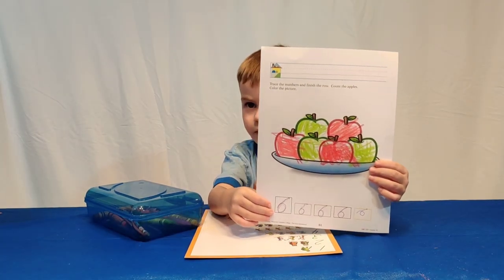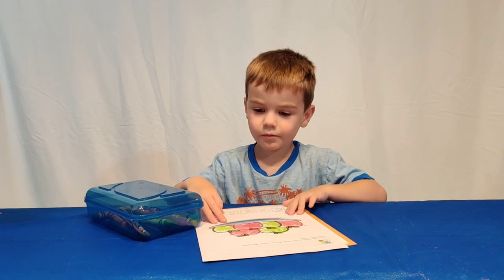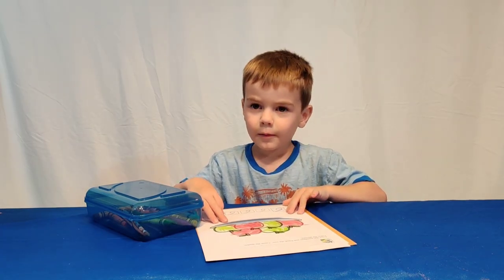Wow, Luke, that's some really good coloring and I love your number six. So what do you get to do now that you've finished all of your schoolwork? Play!